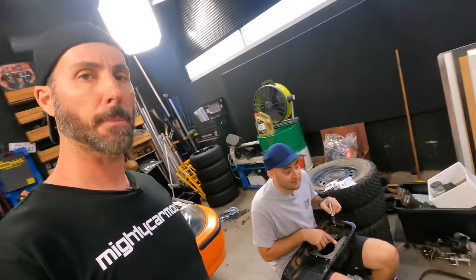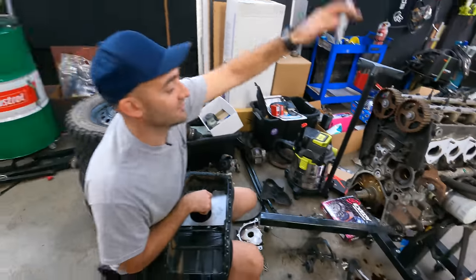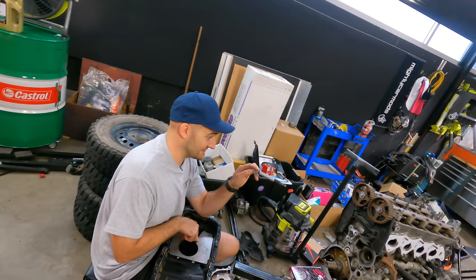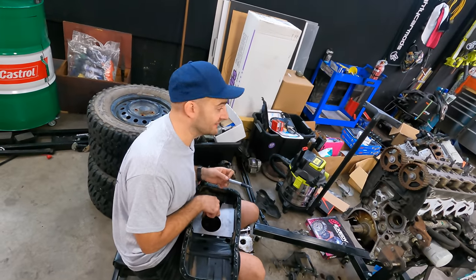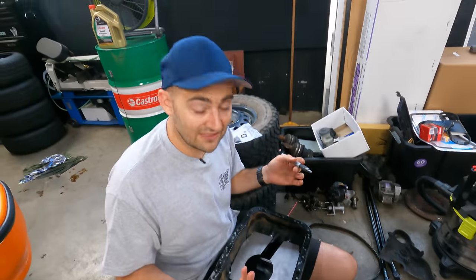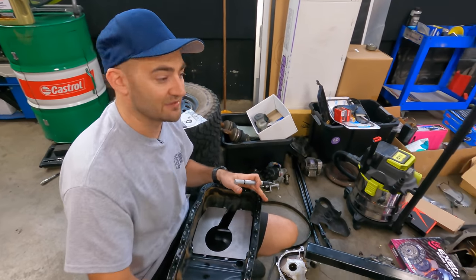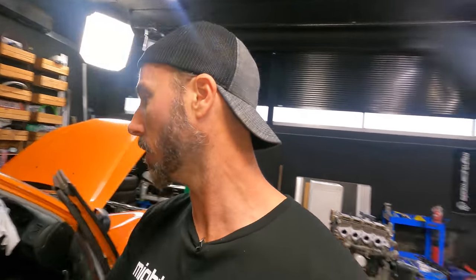We ended up getting the parts we needed from JDM Yard again — timing kit, thermostat, oil pump O-ring, pretty much everything to put the front of the engine back together. That means we can put the sump back together, then put the top of the engine together, put our intake manifold on — and that's all we need to do to get this engine attached back to our gearbox with clutch and flywheel and back in the car. While we're waiting, I'm going to weld in the little baffle plate — just marking where I need to trim back some paint and zot it on.